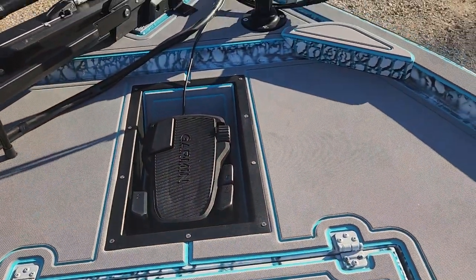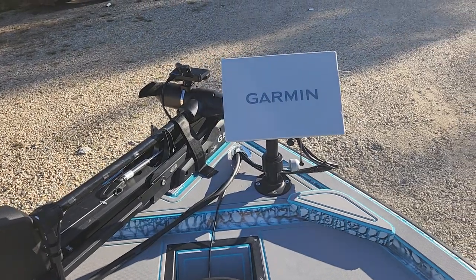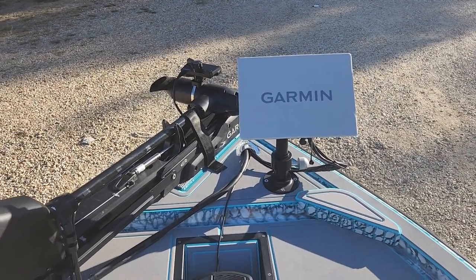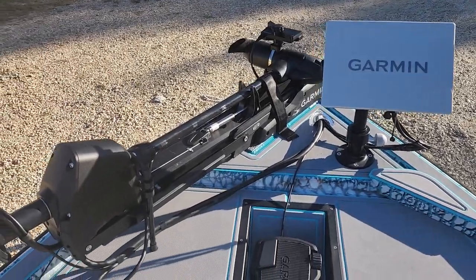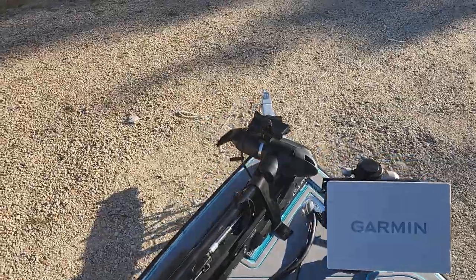There's a recessed trolling motor foot tray up here, and another Garmin on a Beat-Down Outdoors mount that slides up and down — he can raise it up high or lower it for riding. He also has a Garmin Force trolling motor with the Garmin LiveScope.